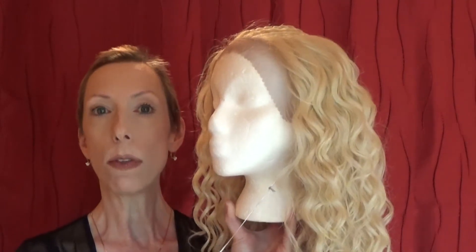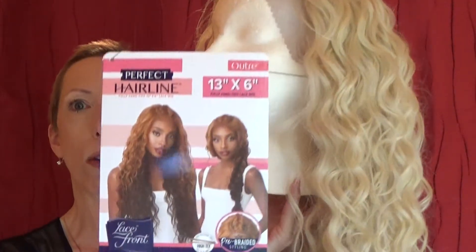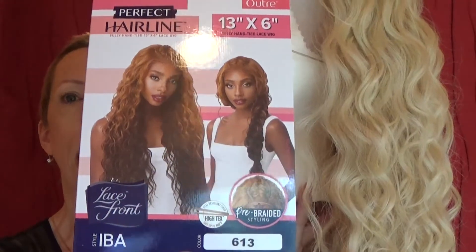I have found the perfect wig for this character. It's by O-Tree — the Iba wig in color 613.